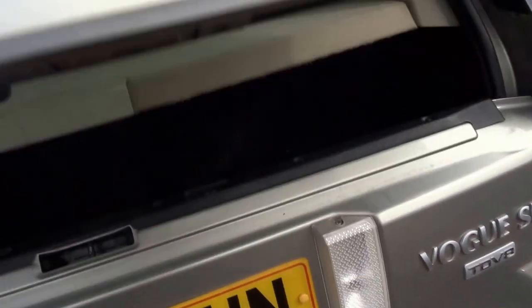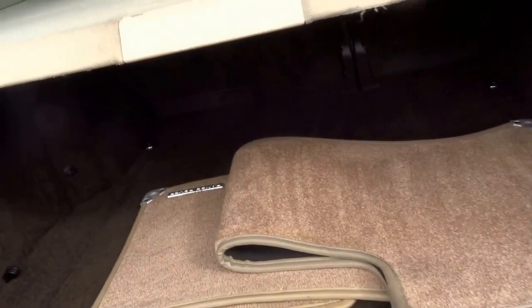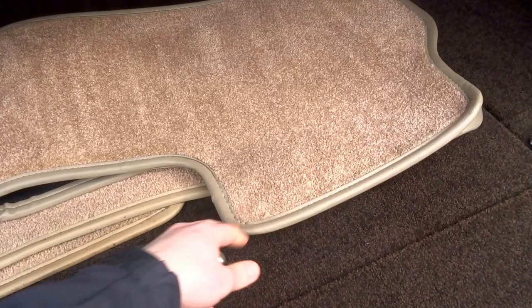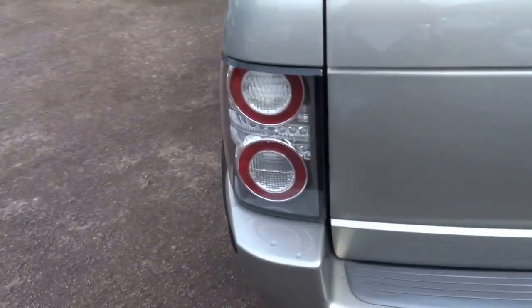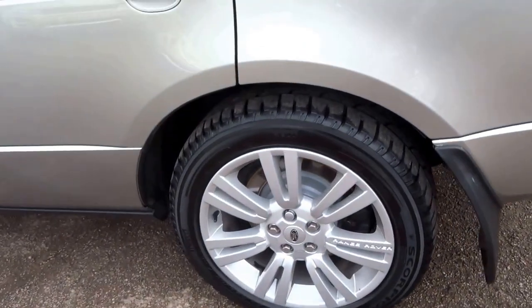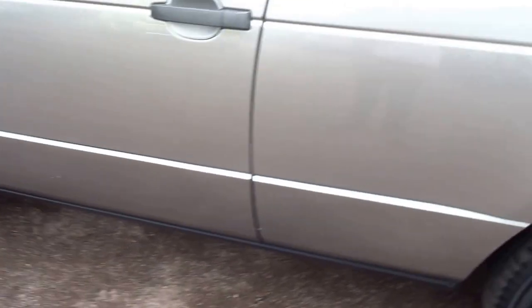So let's start in the boot — split tailgate. You've got a set of original Range Rover carpets, with a full size spare Pirelli Scorpion tyre, never been used. This is a really tidy car. The car is running Pirelli Scorpion Zero tyres all round, all with excellent tread left on them.